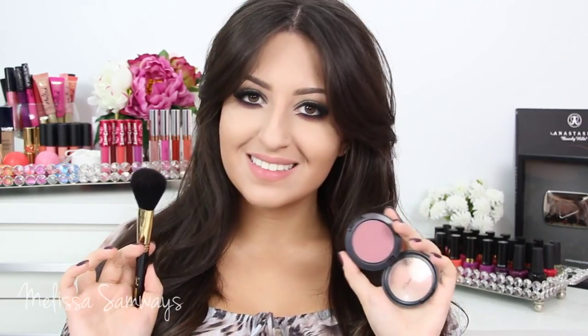To finish my face, I'm gonna apply this beautiful blush by MAC in the color Brit of Plum.